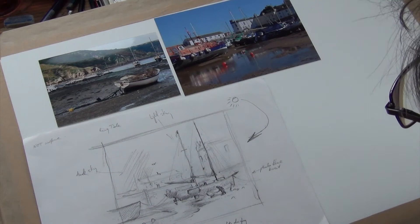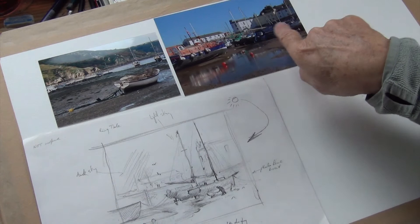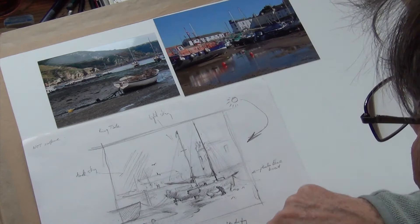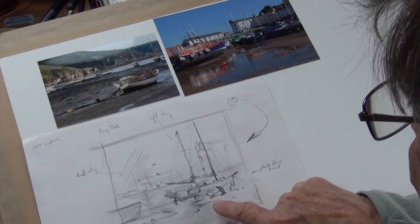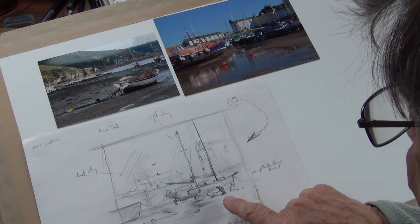The demonstration I'm going to do is of Tenby Harbour. The scene is here with the boats all jumbled up — I don't like the way we can see through here, there's too much going on, so I'm going to simplify it quite a bit. The original sketch was of this, but I've created a studio sketch here, simplifying it, getting rid of some odd bits of boats and the new lifeboat station. I've added in a new dinghy which I found at Fishguard, and I'm going to put a fisherman in there as well to give a little bit of life.